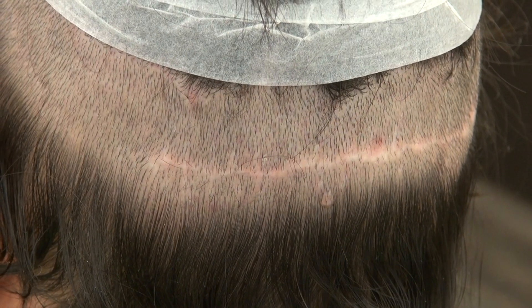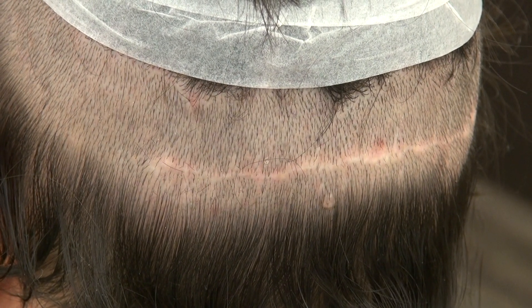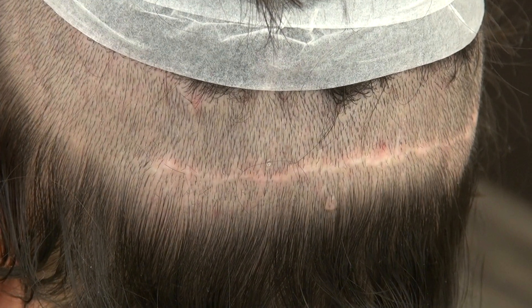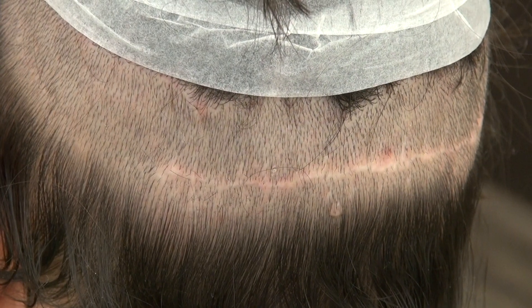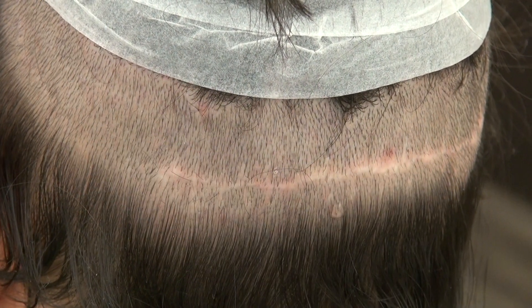It can be effective in harvesting a large number of grafts. Unlike the FUE scar — tiny dots of scar scattered through all the back in a mosaic pattern — which allows you to shave your hair shorter. The strip method, this scar is a tiny line, but it's there, and the audience wants to know what a strip donor scar looks like. This is it.